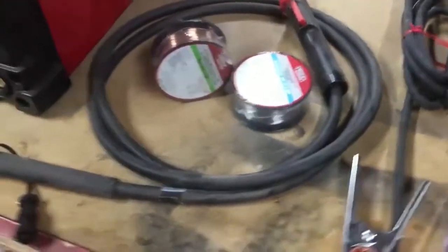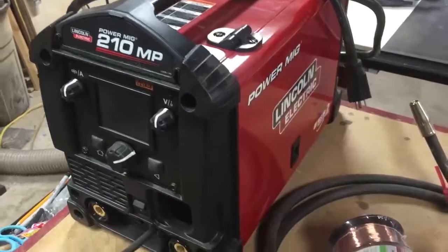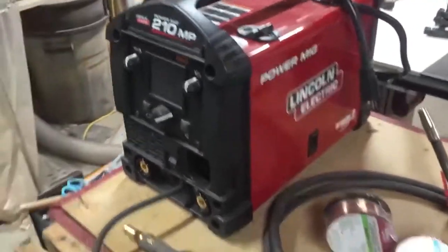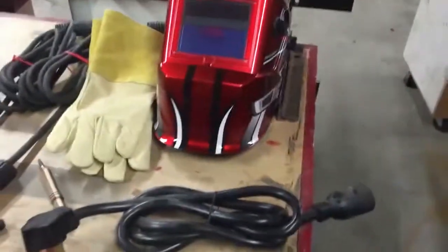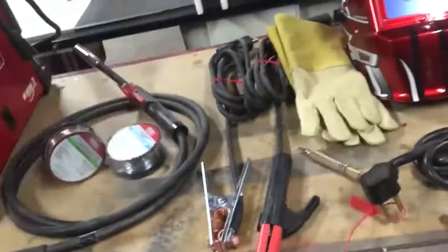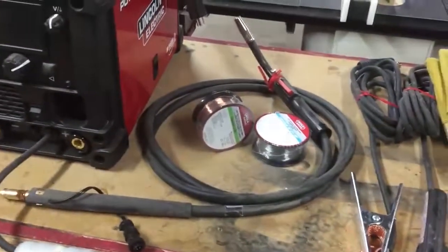This machine comes with everything, or just about everything, to run stick or MIG welding. The things you need to purchase for MIG welding that don't come with the machine are the Argon CO2 mix bottle. And obviously you're going to need a hood, some gloves, and some protective wear like a leather jacket or welder's apron. Other than that, everything else comes with the MIG.